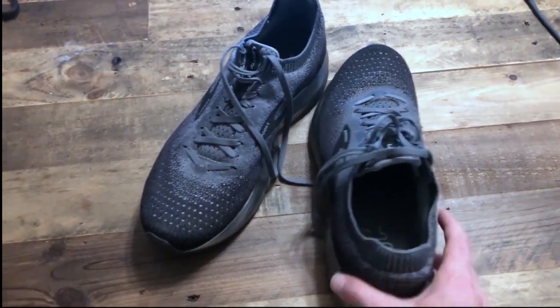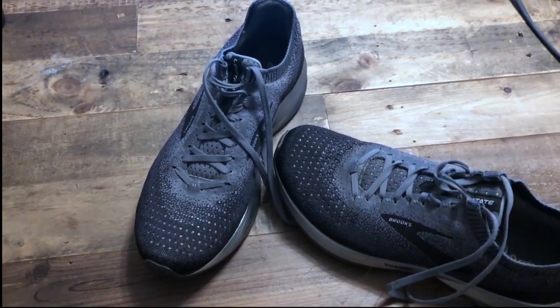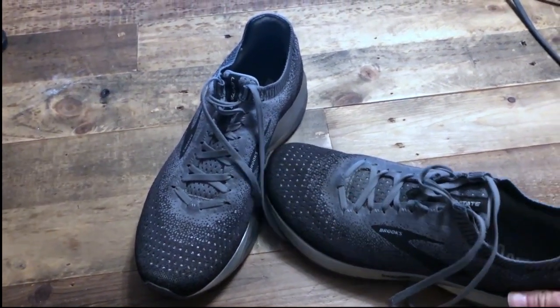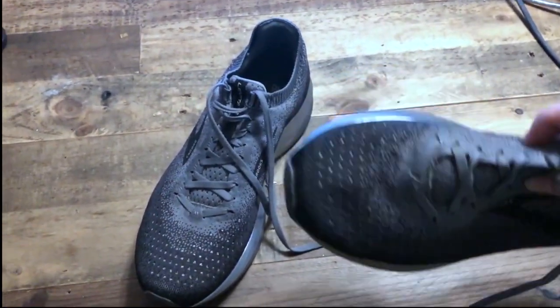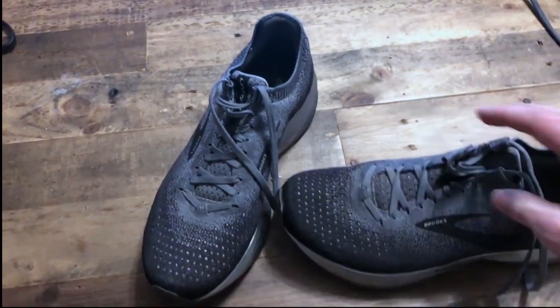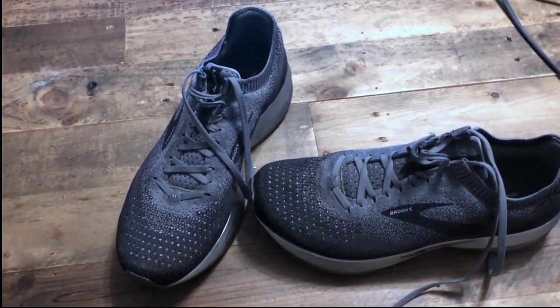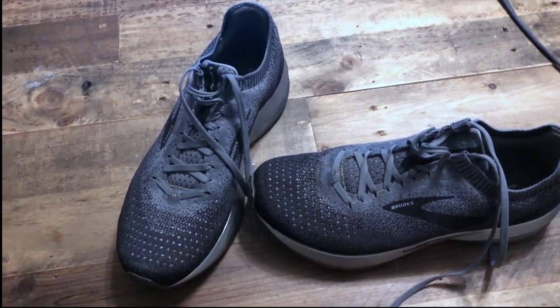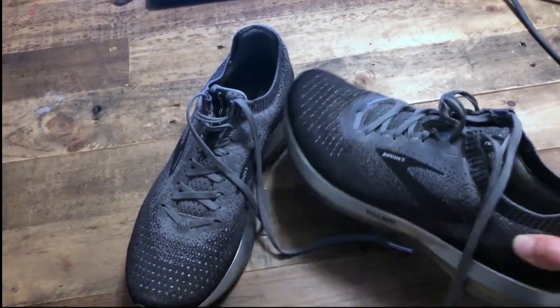One of the downsides, though — while the thickness helps keep your foot in place so it's not sliding around — due to that thickness, it's not as breathable as it really looks. You can see all the holes here and you would think it would be a very breathable shoe, but I didn't quite find that to be the case. Sometimes in hot weather, my foot would get a little bit overheated. That would be the only real downside that I see with the upper.